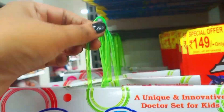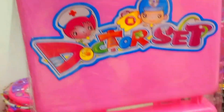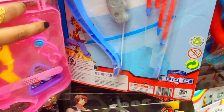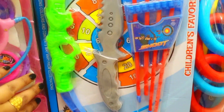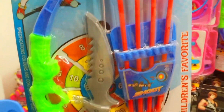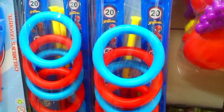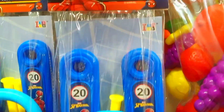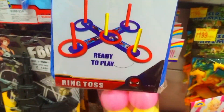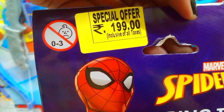If you have kids, there is a doctor set available here. The best part is it comes with a storage box — you can store it after playing. It is Rs. 199. There is also a bow, arrow, and knife toy set that kids enjoy a lot, for Rs. 149. There is also a ring and toss game with assembly and play instructions on the back, available for Rs. 199.